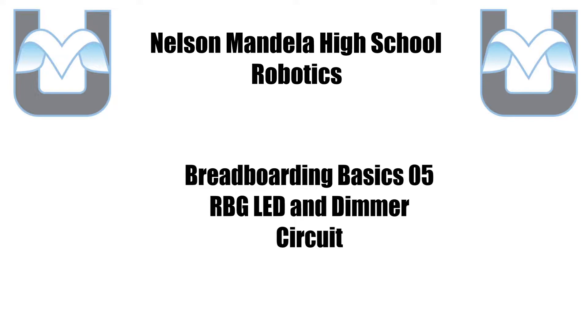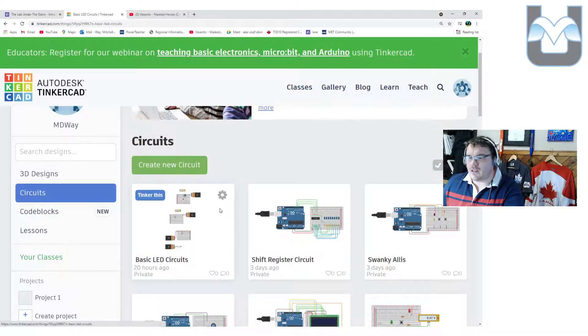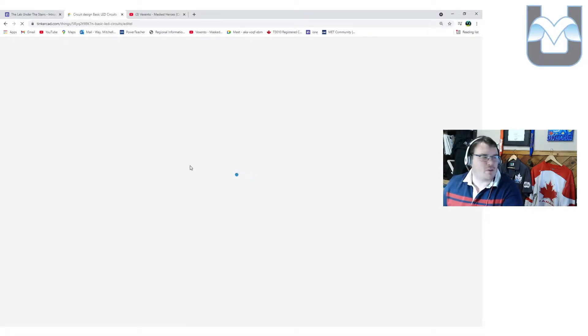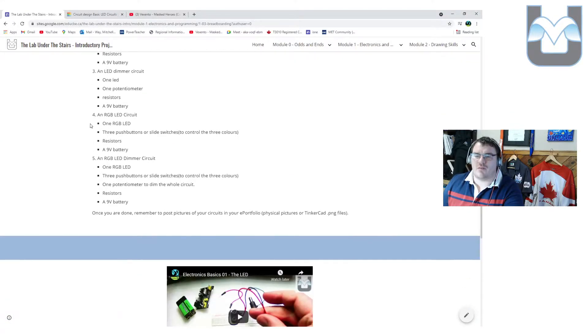Alright Mandela Robotics, let's start talking about the RGB LEDs and the dimmer circuit — that's number four and five for the breadboarding. We're going to do this in Tinkercad and in real life with the actual kit. We're going through 1.03 breadboarding, numbers four and five. For those of you accessing this on April 22nd, I changed this on April 21st — we modified the parts a little bit, so if anybody got confused, I apologize.